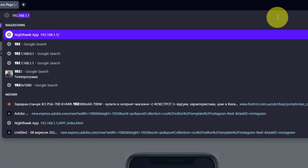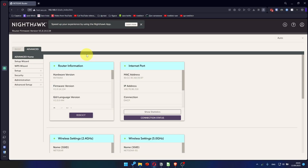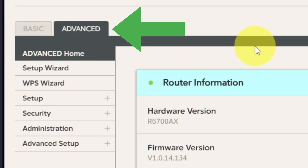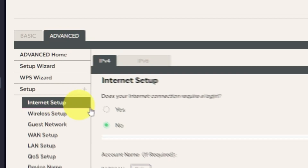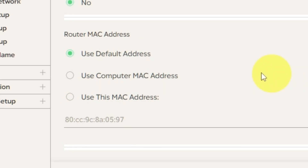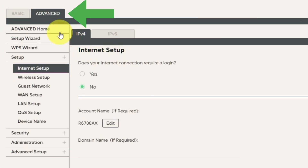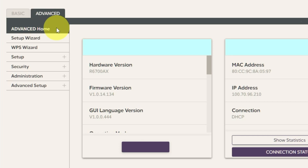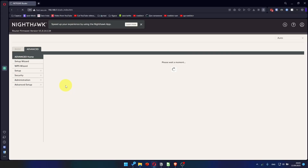Then log into the router control panel again. Go to Advanced, Setup, Internet Setup, and choose Use Computer MAC Address. Click Apply. Then reboot the router again: go to Advanced, Advanced Home, click the Reboot button, and click Yes. After restarting, wait a few minutes and try Googling something.